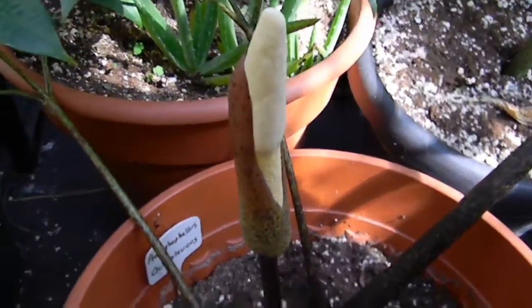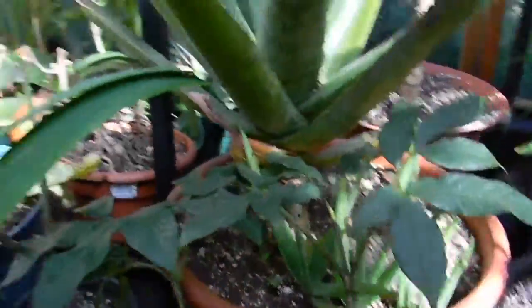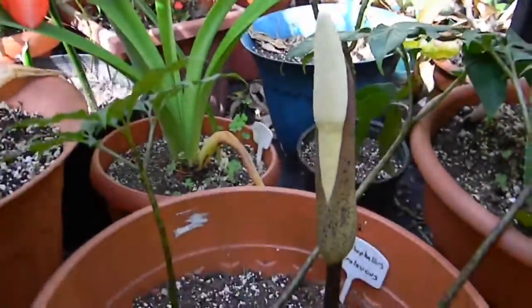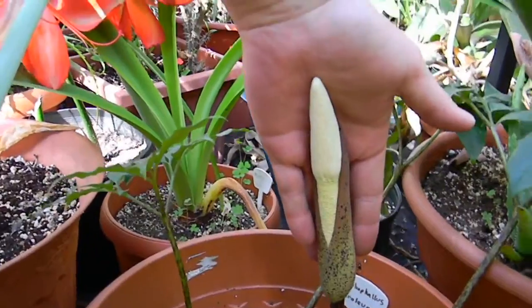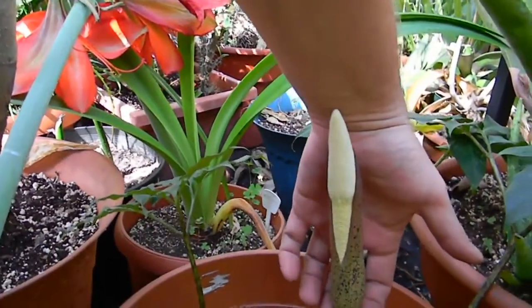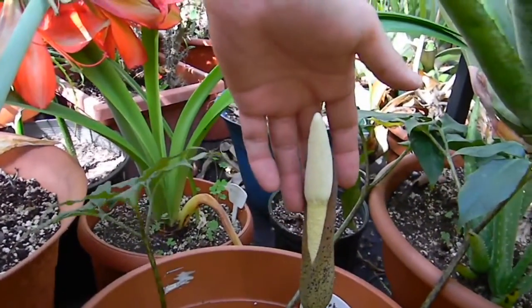Again, this is the first bloom I've had on this one. I thought it was going to grow a new leaf, but it turned out to be a flower, so I'm pretty happy about that. I would say it's about seven or eight inches long from the base to the top, and it's not done growing yet either.